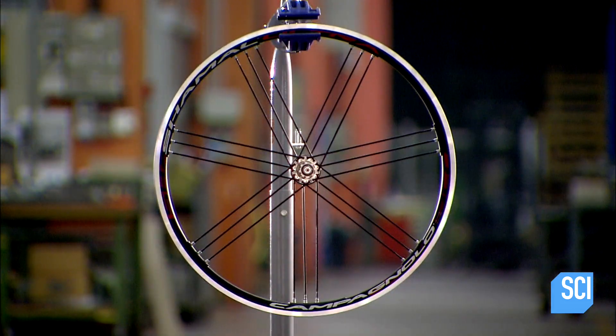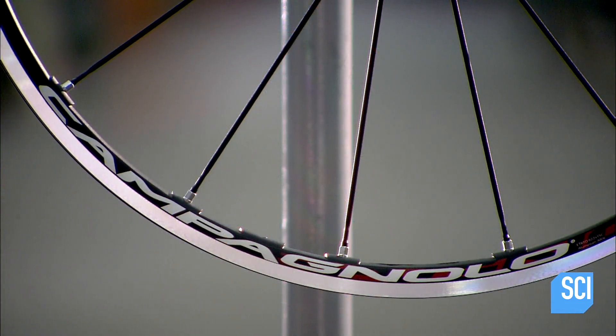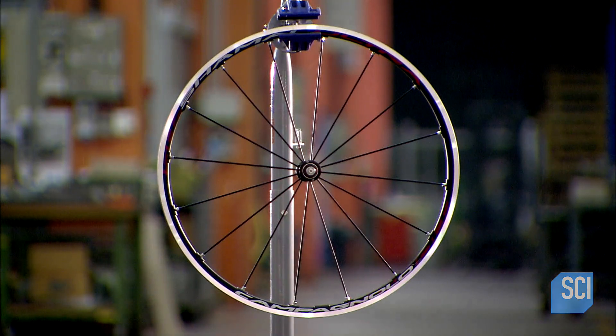Depending on the model, a high-end bicycle wheel can have anywhere from 10 to 46 spokes — different spokes for different folks.